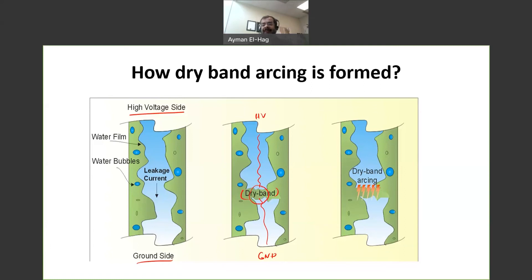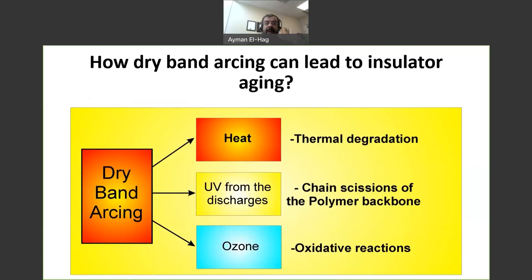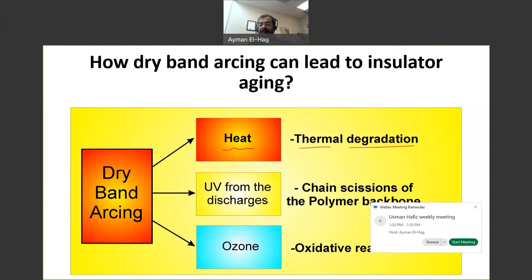What we saw in the video is exactly this. The dry band arc produces a distorted leakage current and is the one with a damaging effect on the surface. There are three different ways that dry band arcing can damage the surface. The first and most important is heat, which causes thermal degradation or depolymerization of the material, leading mainly to erosion on the surface of the insulator.